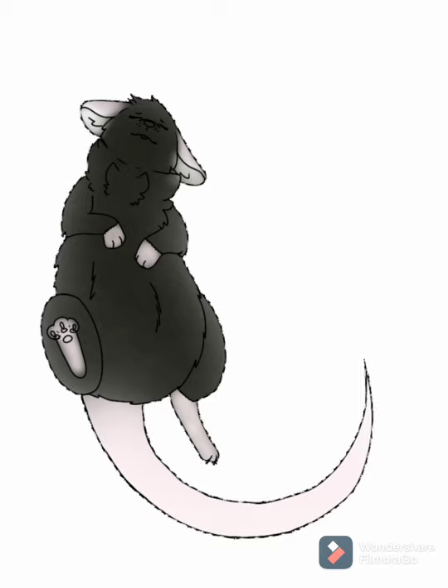I will say, if I could go back and fix this, it would definitely be the tail. I hate the tail. But the tail is just gonna have to do for now.